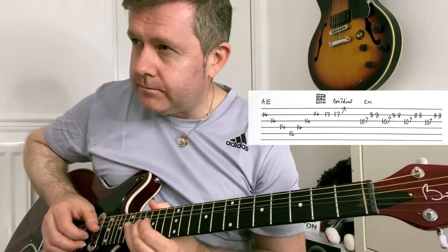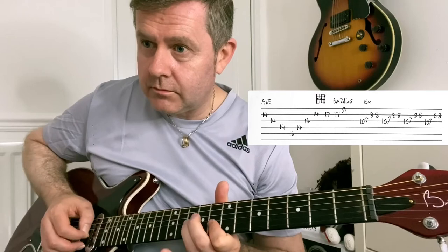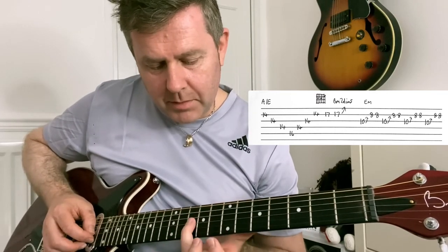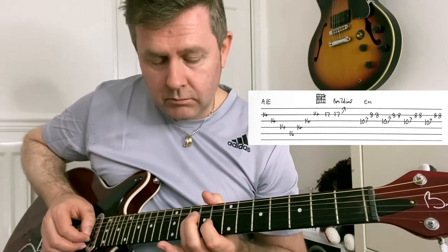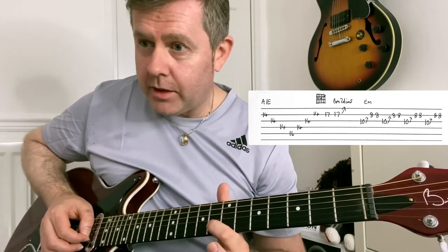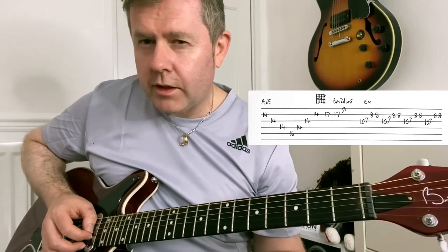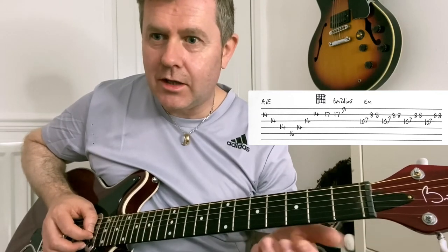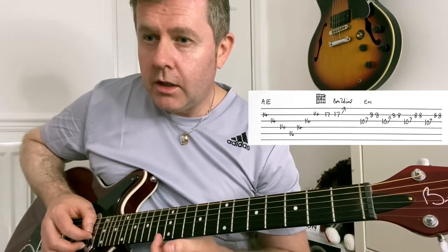Then it ends on just bending the 10th fret of the G up to the 8th of B. We're going to do that five times — four times over E minor, and I think it changes to G slash D on the chord progression on the 5th time. So watch out for that one.